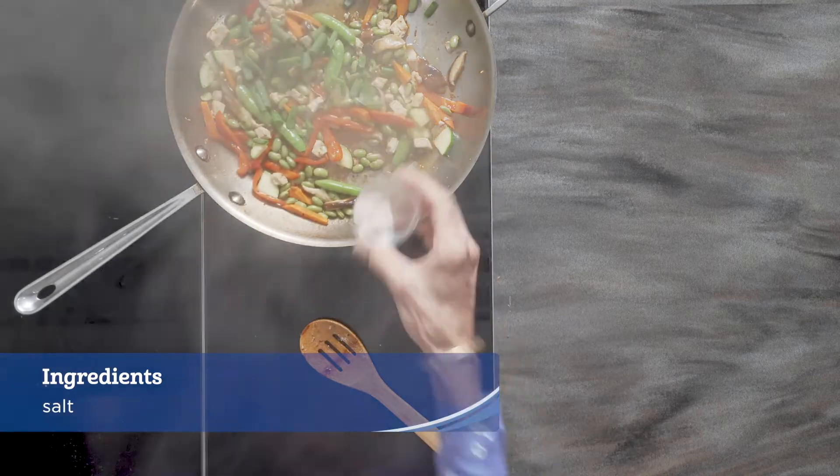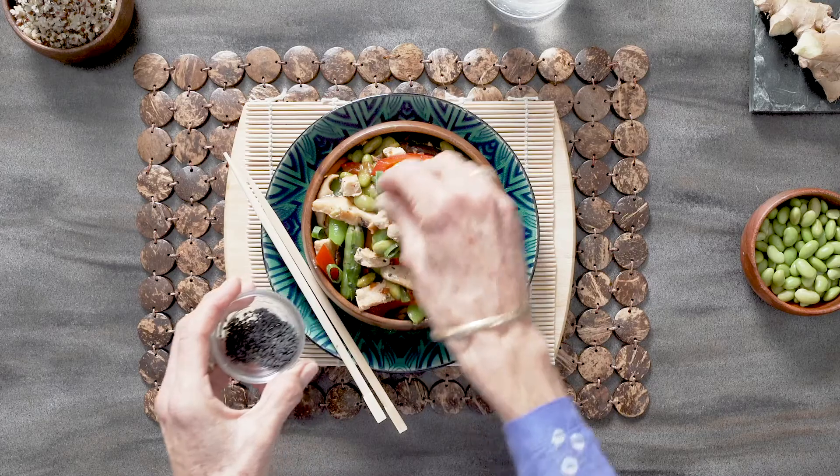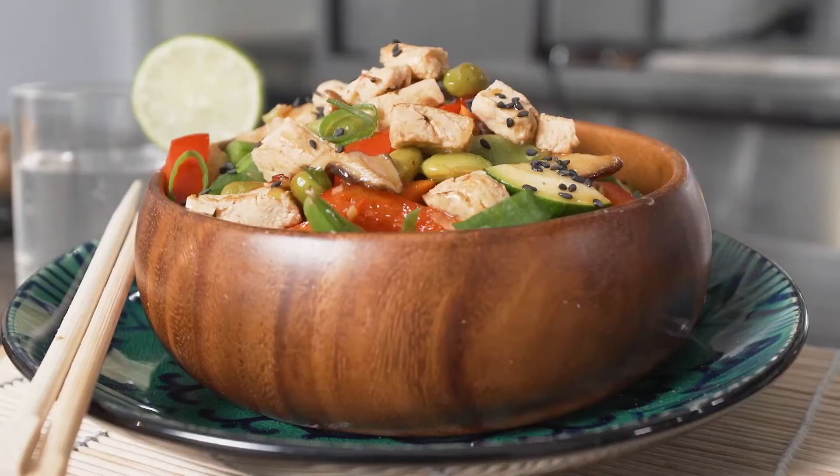Add the green onion and salt to taste. Top with additional green onions, sesame seeds, and serve with brown rice or quinoa.